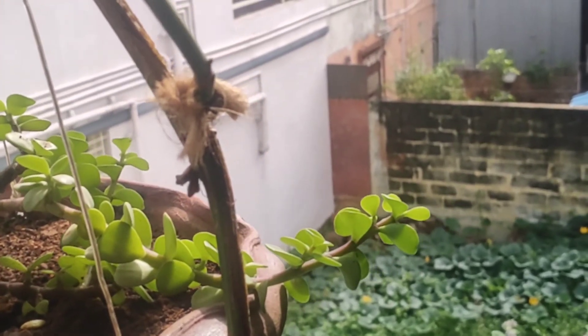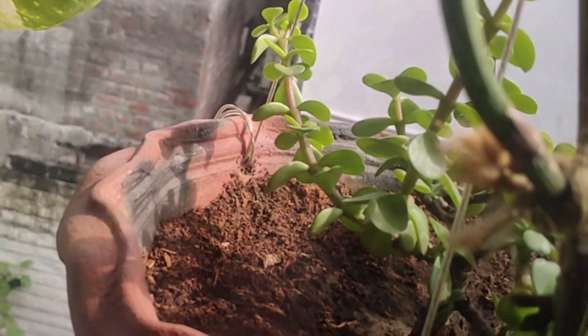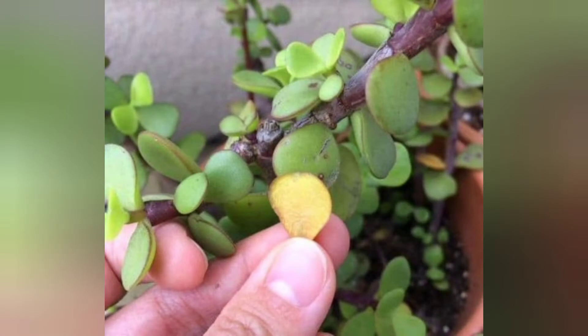There are two problems with this plant. The first is yellowing or dropping of leaves, which is caused by overwatering. Keep this plant in full sun and it will recover with beautiful leaves.